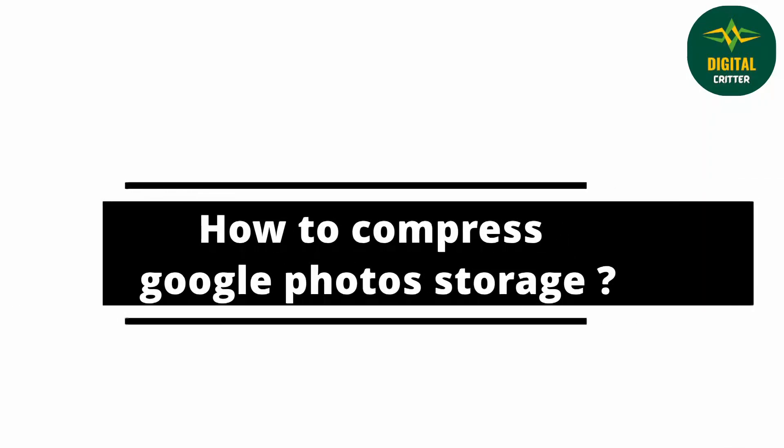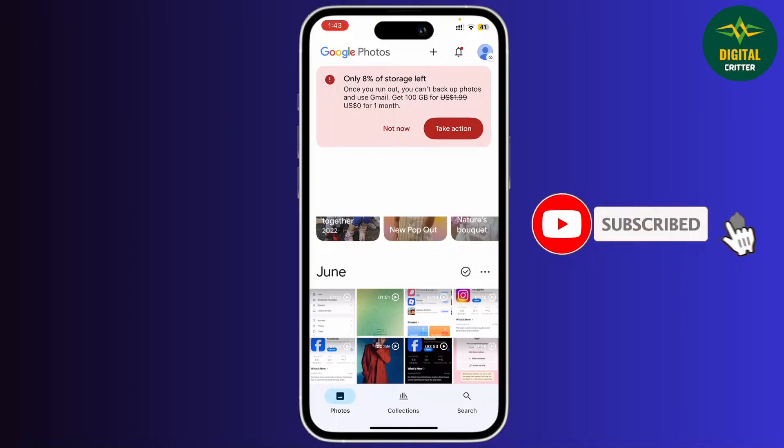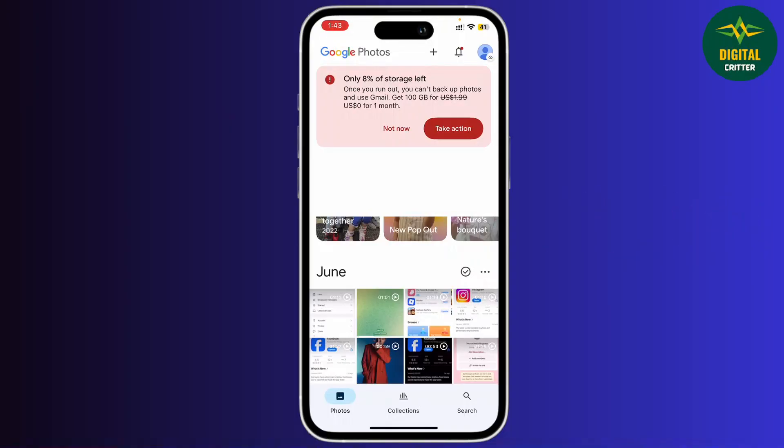How to compress Google Photo storage. Hey everyone, welcome back to the channel. If you're new here, don't forget to hit the subscribe button and turn on the notification bell to not miss any updates. Is your Google Photos taking a lot of space and you want to compress the photos? Don't worry, I'll help you out.